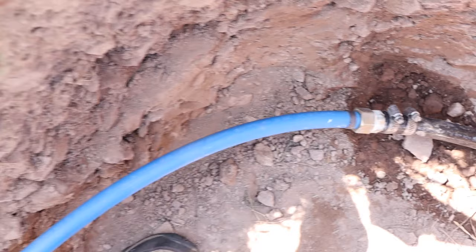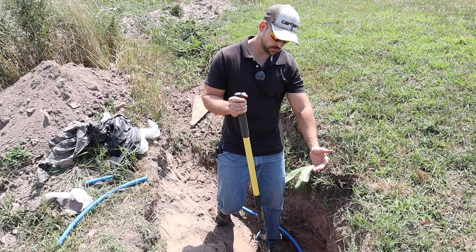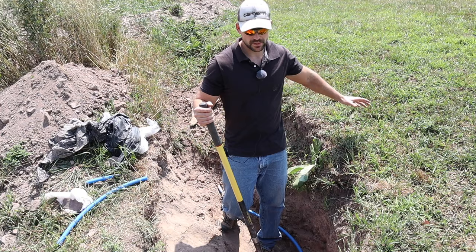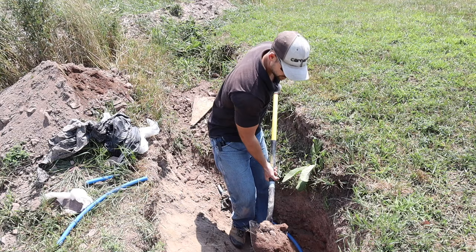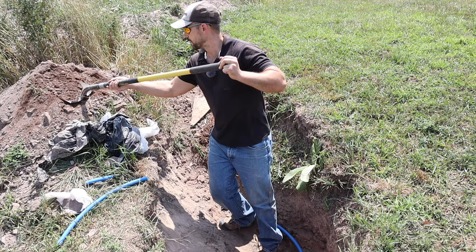That's all there is to it — not too complicated, but if you've never done it, it's something you need to know. Now that the pipe connections are complete, put some dirt over that with a shovel first so you know there are no big rocks that could be pushed down onto the water line when equipment comes in to backfill. Some people like to use straight sand, and that's fine too — just use loose dirt with no big rocks.